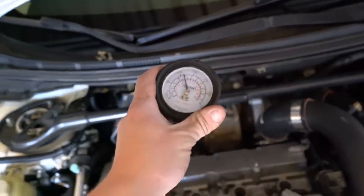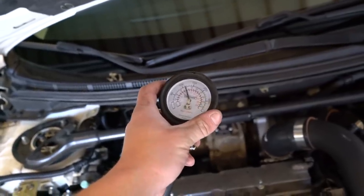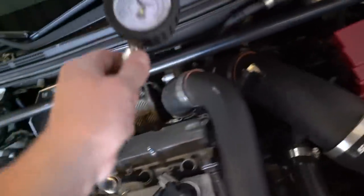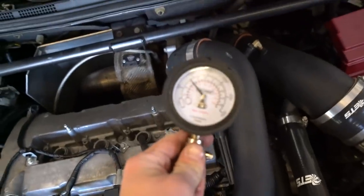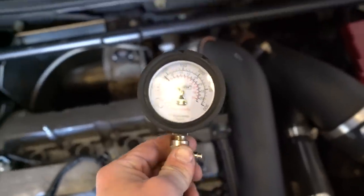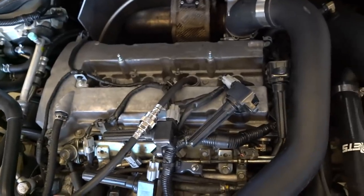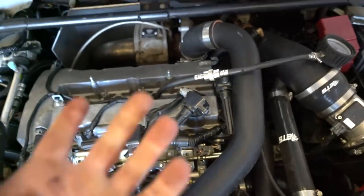Cylinder one is right around 125 psi, and cylinder two is the exact same. I think I found an issue — cylinder three is right at about 80 psi on the compression tester. So clearly there's a problem in my motor somewhere.